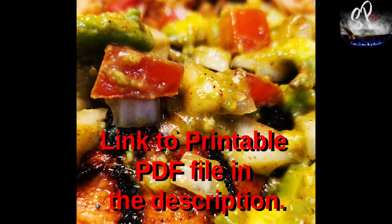Then you can put it on tacos, put it over your chicken, whatever. I do have a link to a printable PDF file in the description, but I'm going to give you the recipe right here anyway.